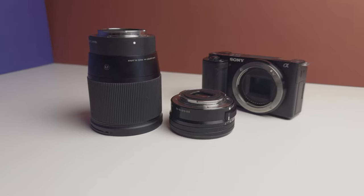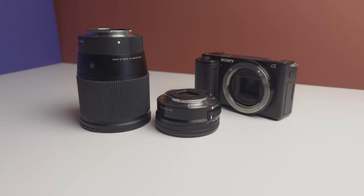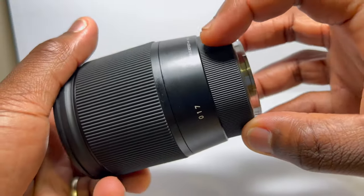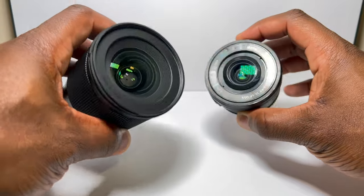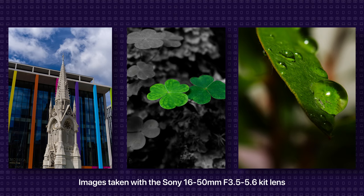If you're happy with the sharpness and color rendition you're getting now, there really is no need to upgrade. I like to invest in my lenses because what I can achieve is often limited by what the lens can do. This is the Sigma 16mm, and compared to the kit lens I get better shots in the same focal ranges — but that doesn't mean you can't get good shots out of the kit lens.